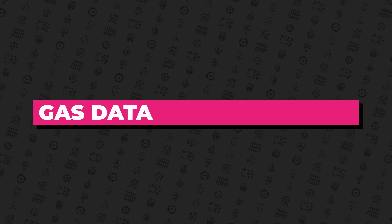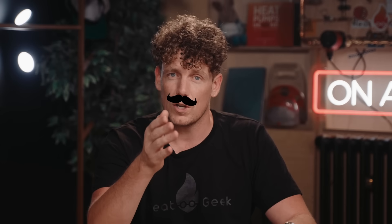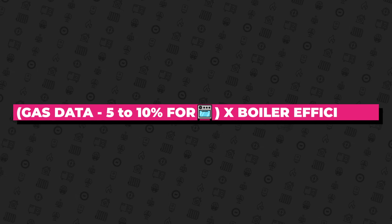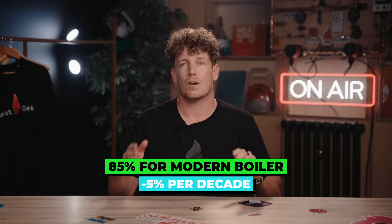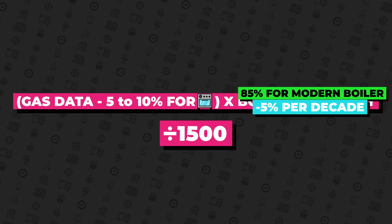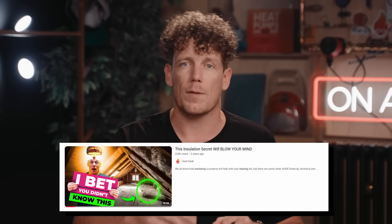To create your own DIY calculation, you can look at your gas data, deduct 5 to 10% for cooking if you have a gas cooker, then multiply your remaining usage by your boiler efficiency — seasonally that's 85% for a modern gas boiler — then deduct 5% efficiency per decade of age of your boiler. Then divide by 1,500 for your rough required heat pump size or heat loss as a rough guide. One super easy thing all homes should do is insulate your loft — it has a super quick payback in heat loss, but also compounds your heat pump efficiency.